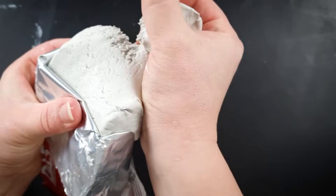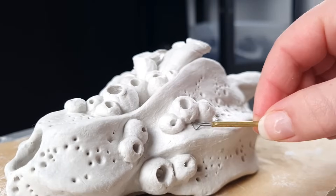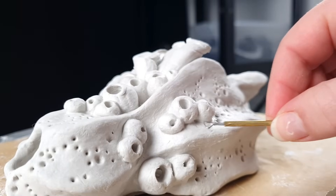Today we're going to do things a little differently. This is going to be a proper tutorial showing you how to get started on sculpting and teaching you all the basics about air dry clay.